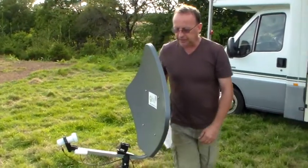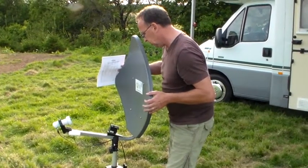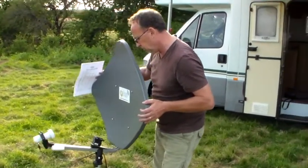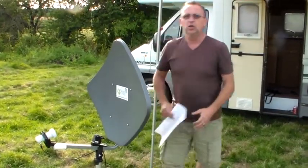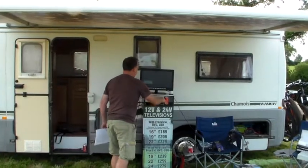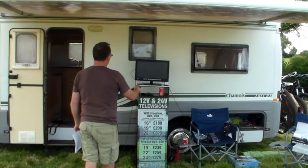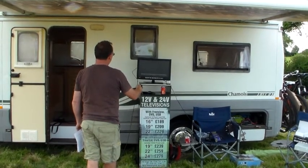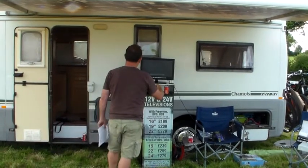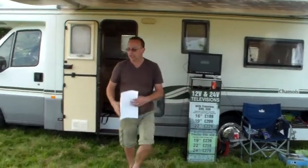Standing behind the dish, you can then adjust the elevation for that position. After doing so, turn on the television, selecting BBC One London, turn the volume up at the television, then return to the dish.